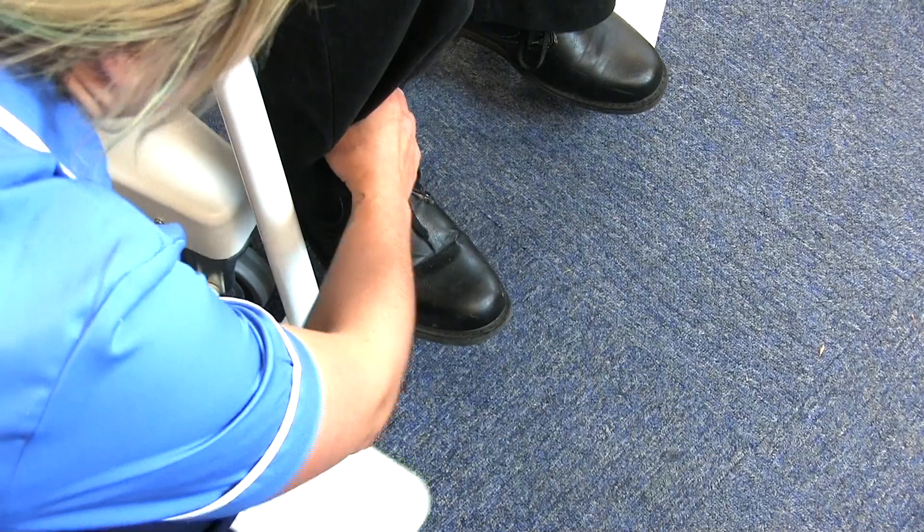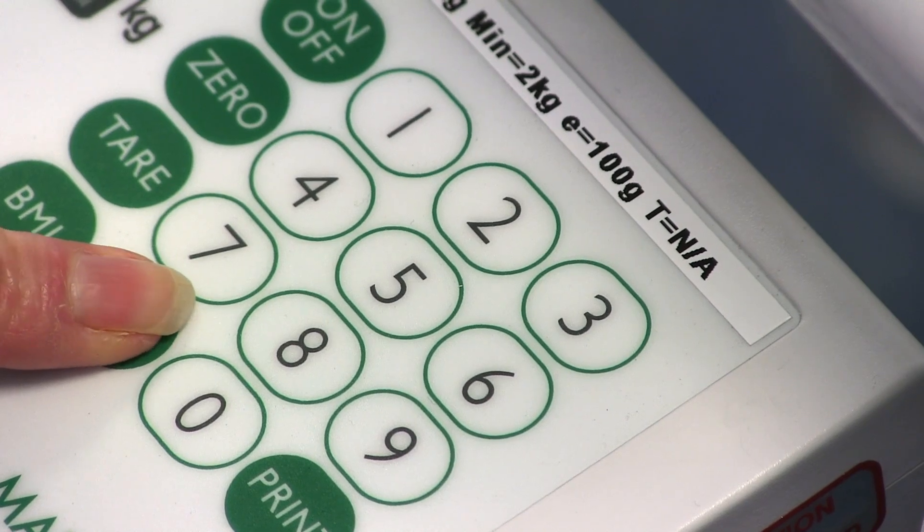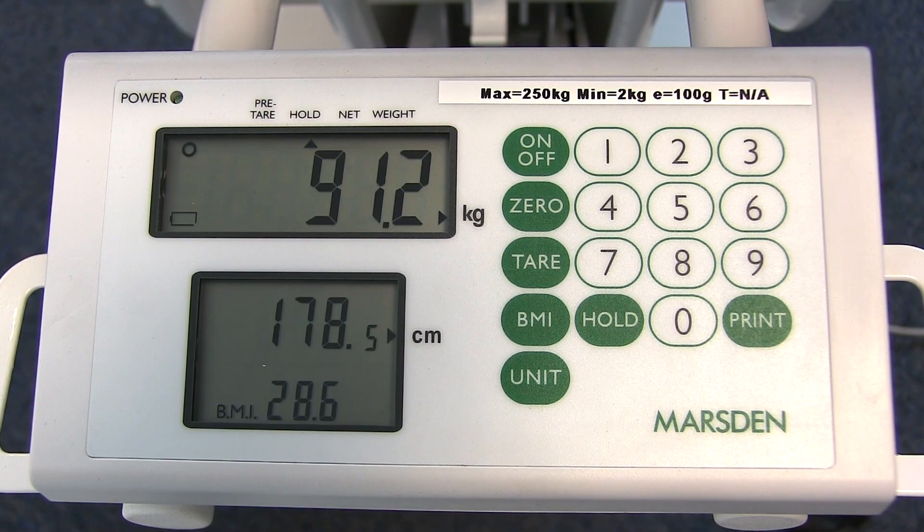The weight reading is clear and accurate to 100g, with a full numeric keypad to enter the height for BMI calculation and hold for a more precise weight reading.